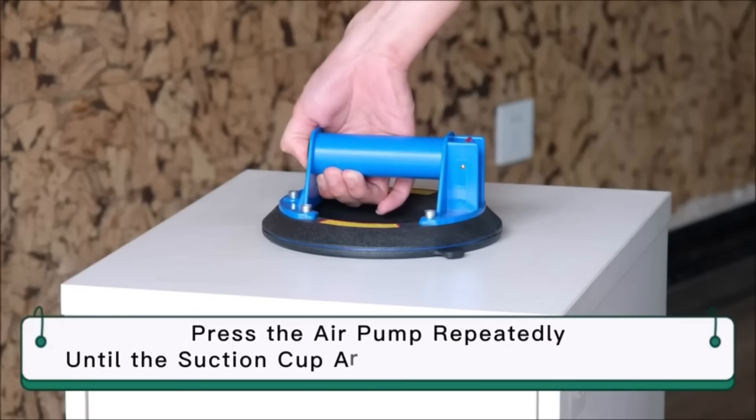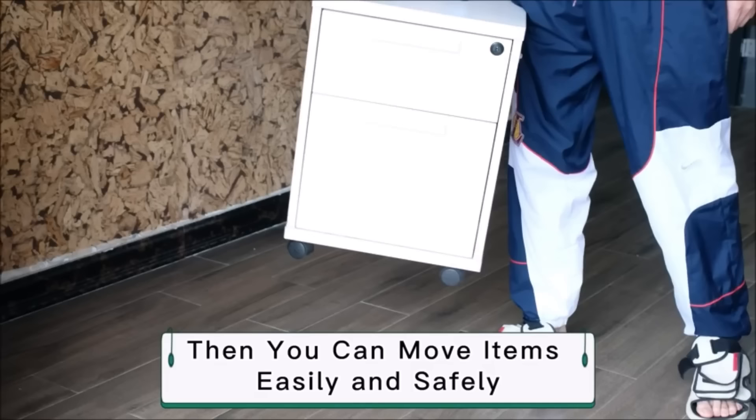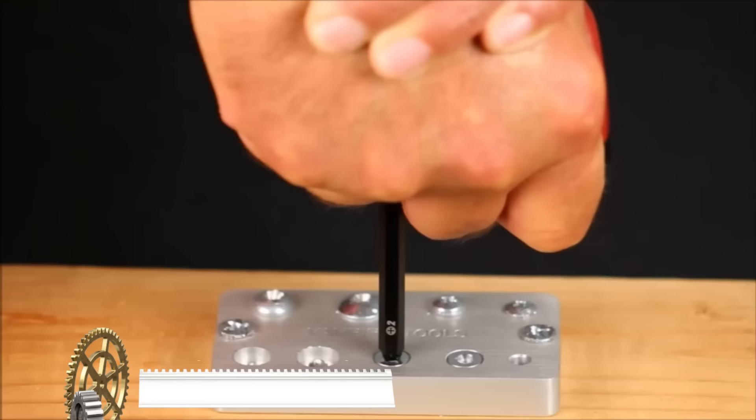Using the suction cup is straightforward: place it on the desired surface, press down on the handle, and benefit from a strong vacuum seal that facilitates easy lifting. This tool stands out for its strength, user-friendly design, durability, and adaptability, making it an excellent choice for a wide range of challenging tasks.